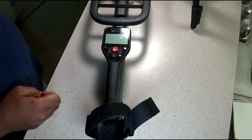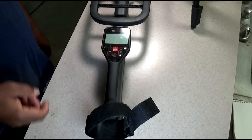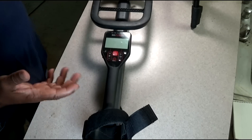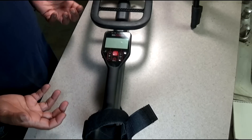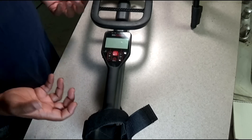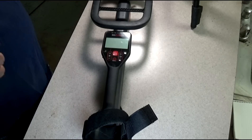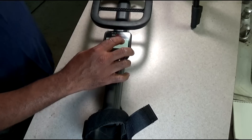I just finished my first real session with the Go-Find 60 and I thought I'd give you a report on what I found. It's good — I can work with it, I can find targets. It is not top of the line in its performance, but I can hit targets and find them. The classification on here is as good as any classification.